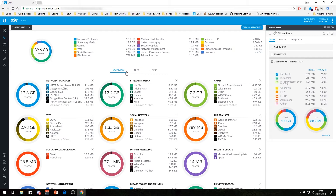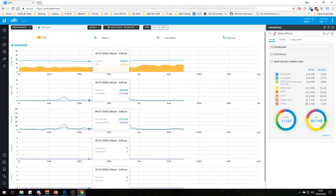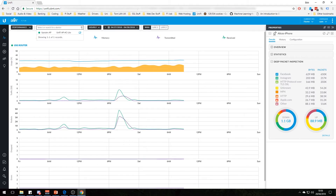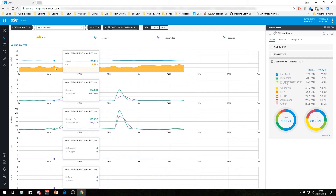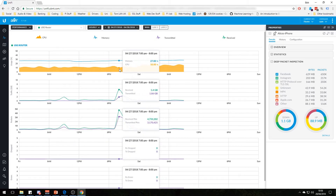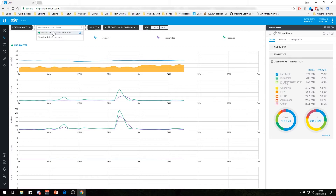You can also view it by users — my PC is actually the most active on the network followed by my Shield TV, and you can break it down by apps as well. This is a pretty cool feature. There's also performance, which shows your USG devices and everything in your UniFi setup, showing how they're performing over time — and the same for the access point.